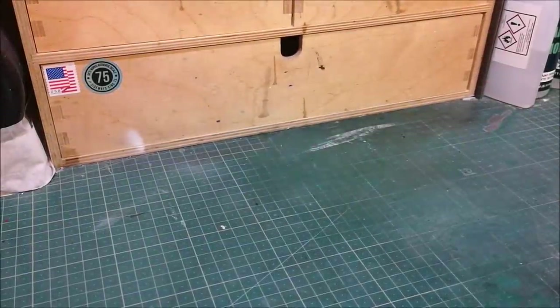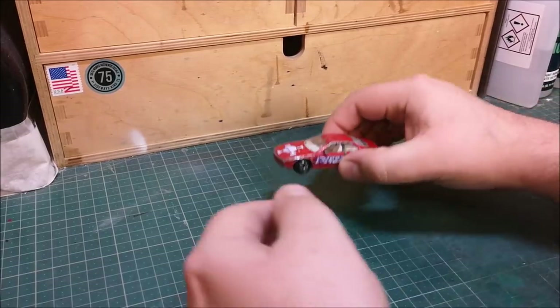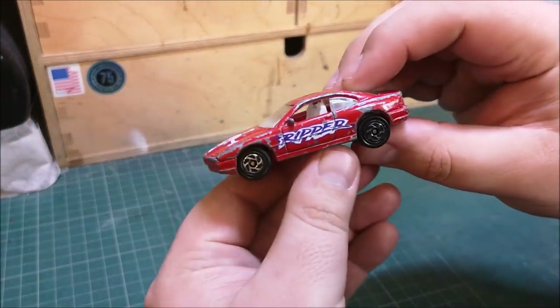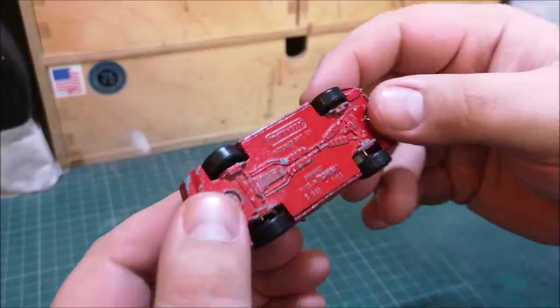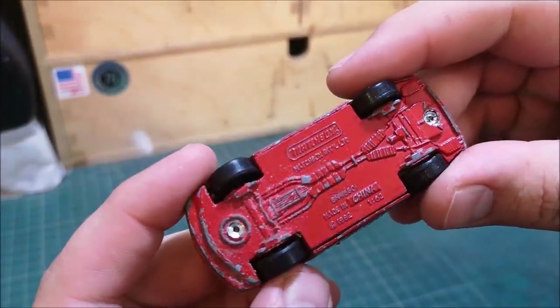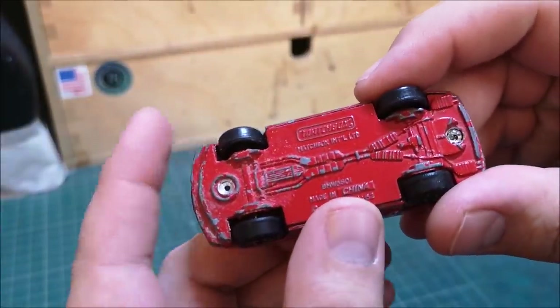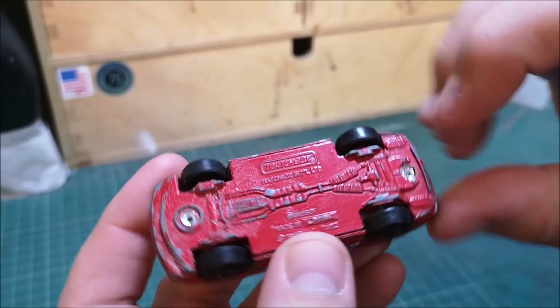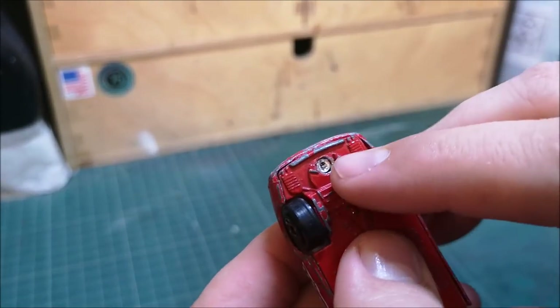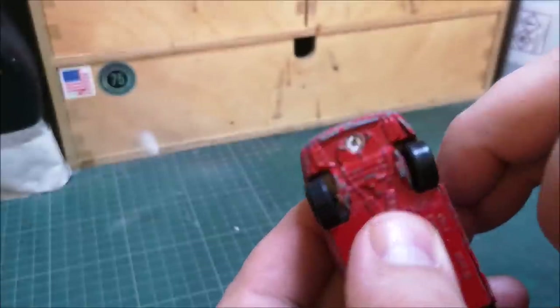Hi guys, welcome back to a Matchbox Garage video. I'm Rob, and today I forgot to take the pre-footage of the car. I didn't manage to take any pictures, so the actual thumbnail picture is a Google image, and no turntable - you'll have to wait till the end to see the turntable.